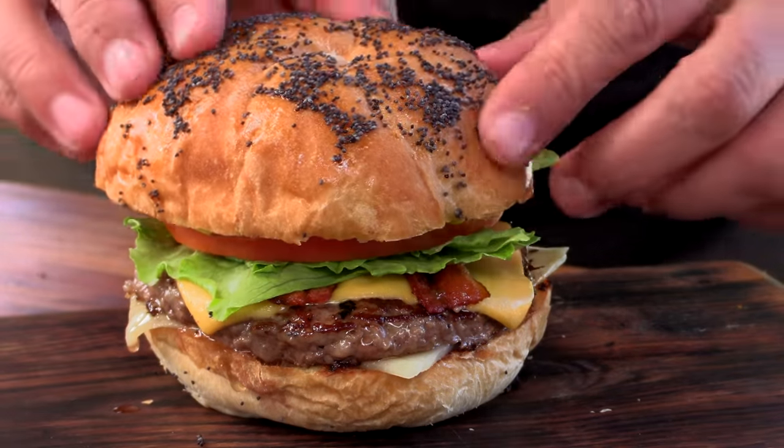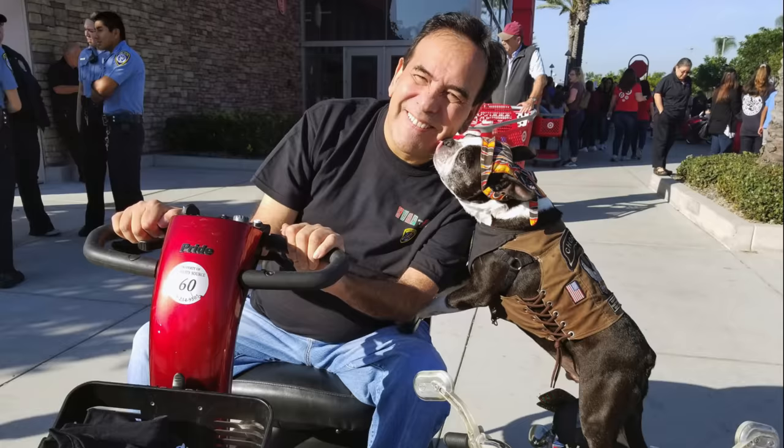This is for you, Alan. Miss you brother. I love you all and thank you for everything.